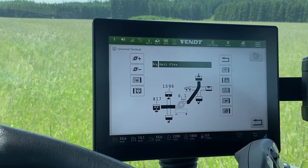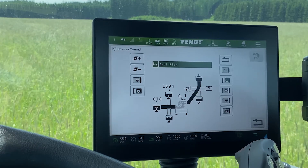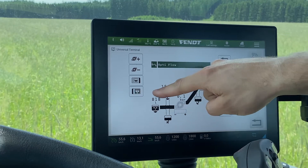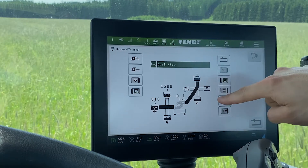Here you can change all the settings like at the machine. On the left side you got the suction side and on the right side you got the pressure side.